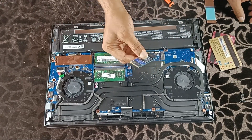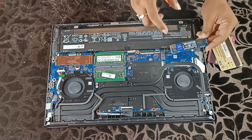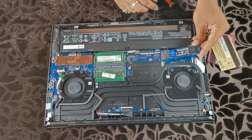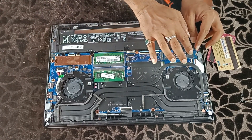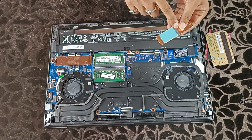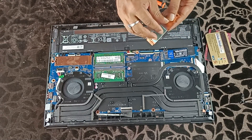Carefully match the SSD connector to the motherboard slot, and make sure to check the pin cutout on the SSD. Then align it at an angle and press slightly until you hear a click. Now remove the thermal pad cover on the heat shield and carefully lock it with the screw.